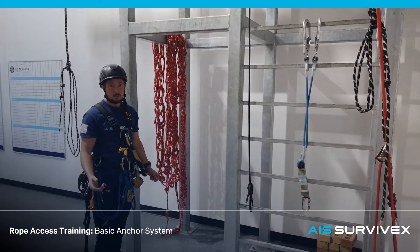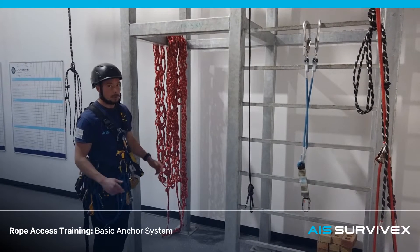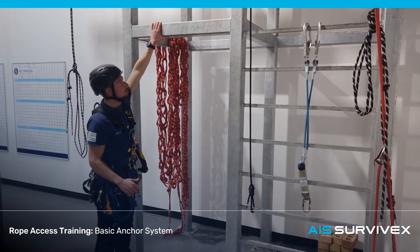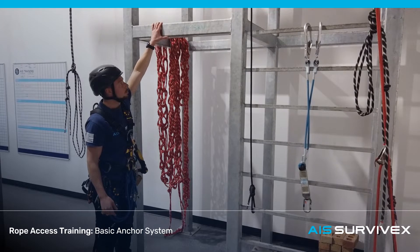The most straightforward bit of rigging you're going to do is part of the Level 1 rope access course. It's going to be a basic anchor system. For that, we're going to have one nice big solid strong anchor point — minimum of 15 kN.